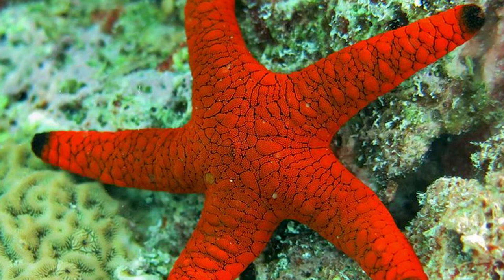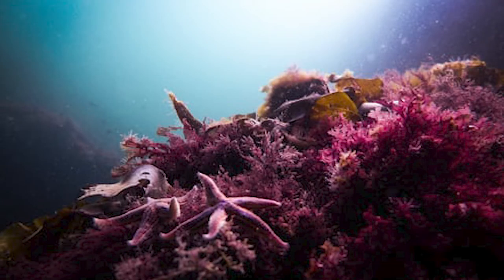Each sea star's eye is very simple and looks like a red spot. It does not see much detail, but it can sense light and dark. Most starfish are found only in the deep oceans. They do not have blood. Sea stars move using their tube feet and can move quicker than we expect.